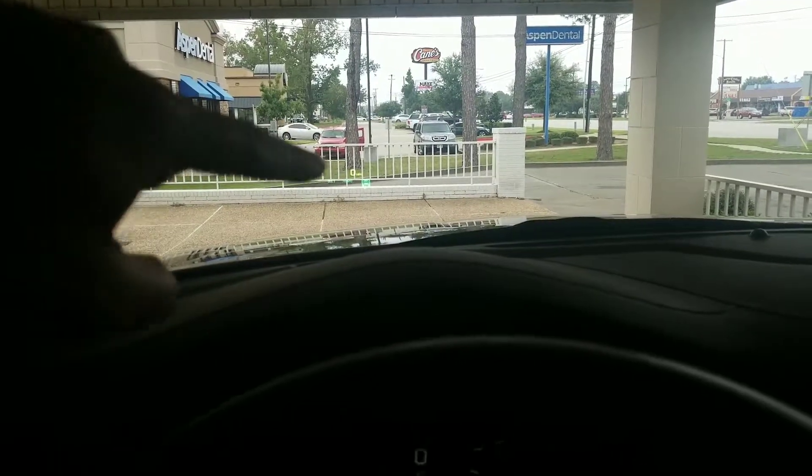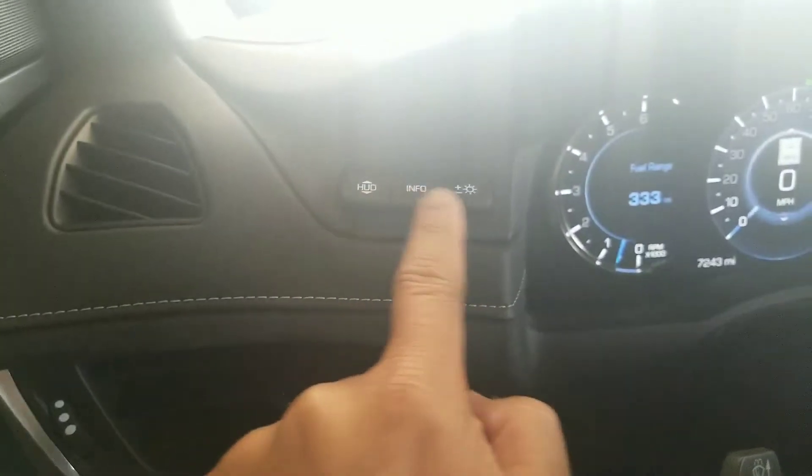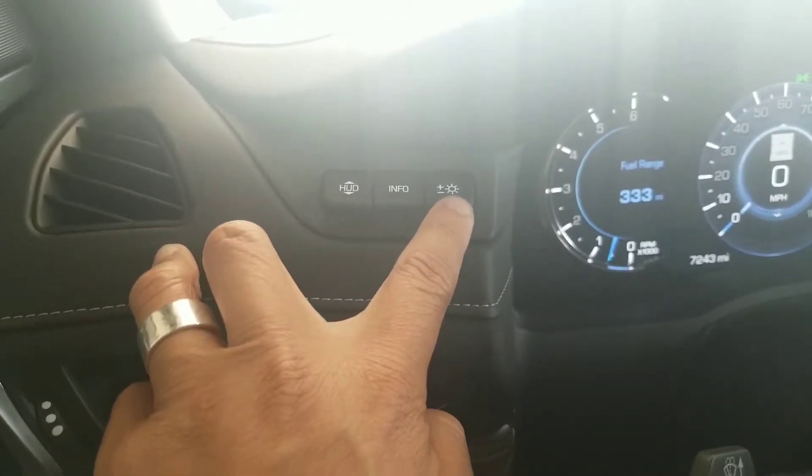It's hard to see it from here because of the light, but right there where the tree stump is, that's going to be your heads-up display. The control for the heads-up display is right here — that adjusts the wired positions, the information you want to show, and how bright you want it.